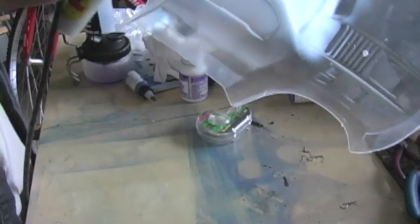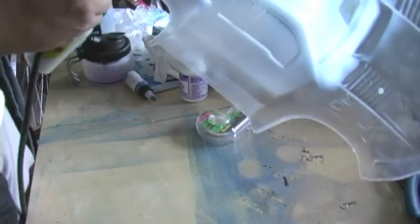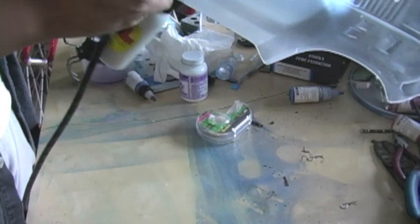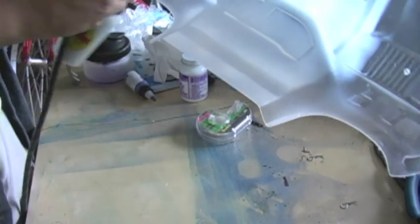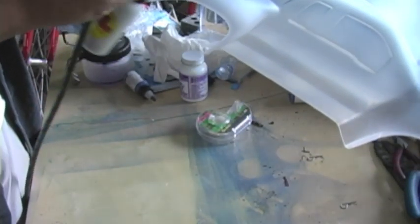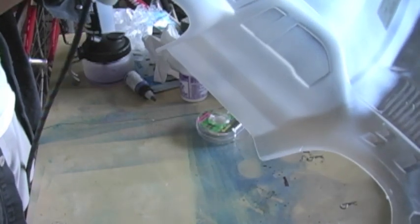A common question when airbrushing is what PSI level to use. I'm using one bar, which depending on who you ask is 15 to 30 PSI — I'm right about in the middle at 20 to 25 PSI. With the 0.5-millimeter nozzle or needle, it's not clogging at all, so I'm just doing it relatively briskly and everything is going great.